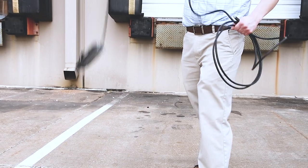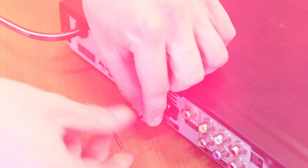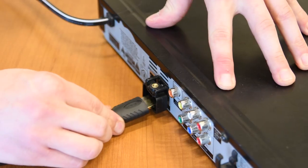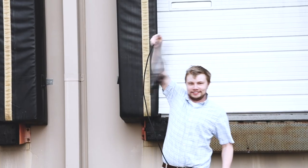Luckily, this problem can be avoided entirely with the HDMI EZ-Lock from Xiaomi Cables. The simple installation process of the HDMI EZ-Lock secures the HDMI cable directly to the device and ensures that it will stay connected, no matter the circumstances.